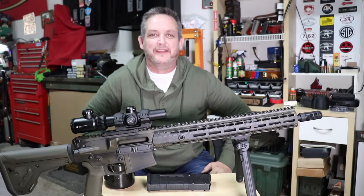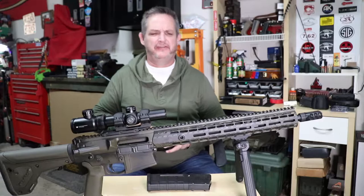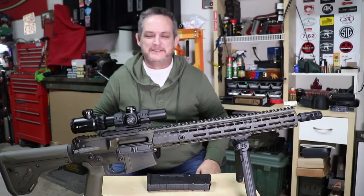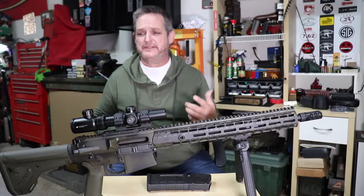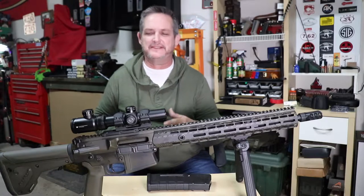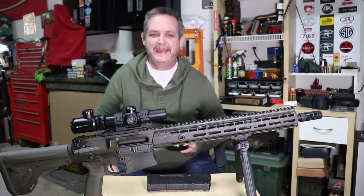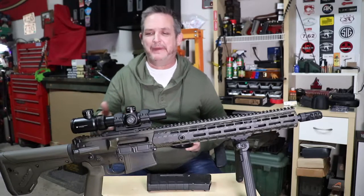Hey guys, welcome back to Rockford Ordnance. We're here tonight bringing you a video on our AR-10 build. We put this rifle together a few episodes back and wanted to give you an update — first, how it's running, and second, we failed to tell you about a very interesting part of this rifle: its buffer system and stock system. It's very unique and misunderstood, so we're going to go over it.